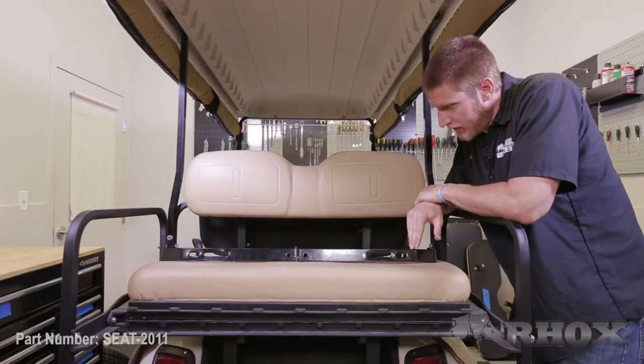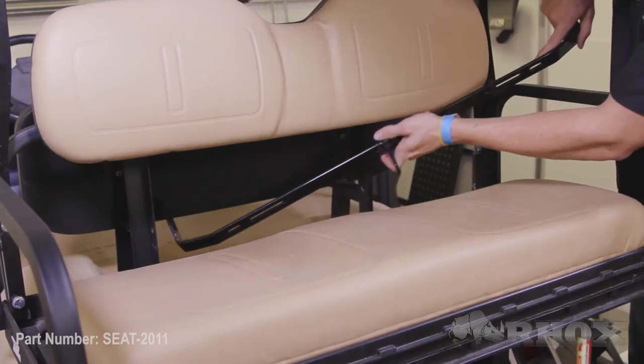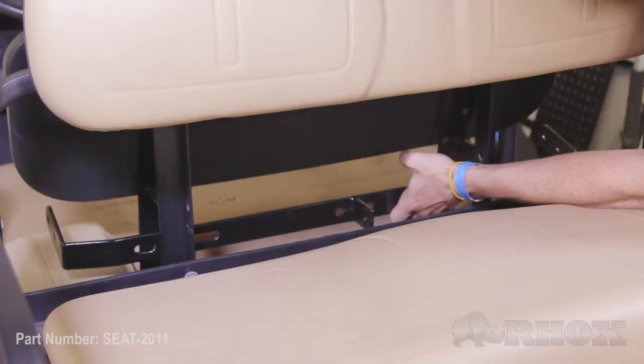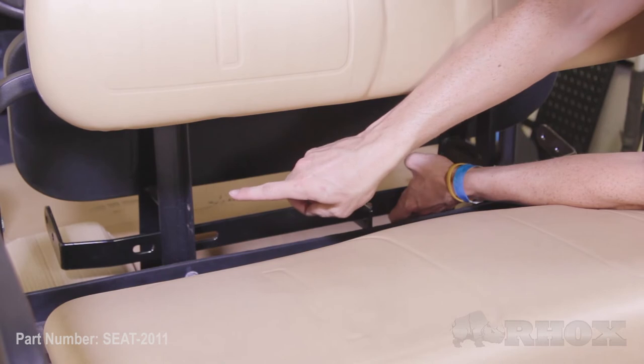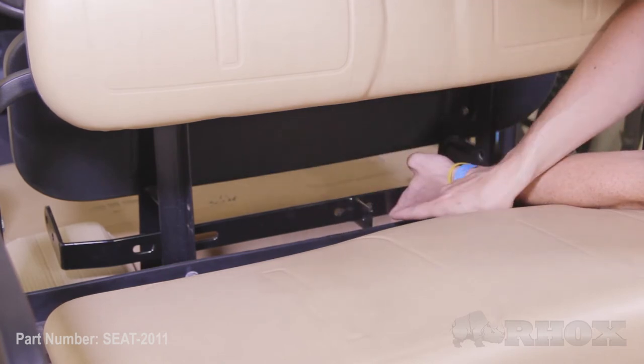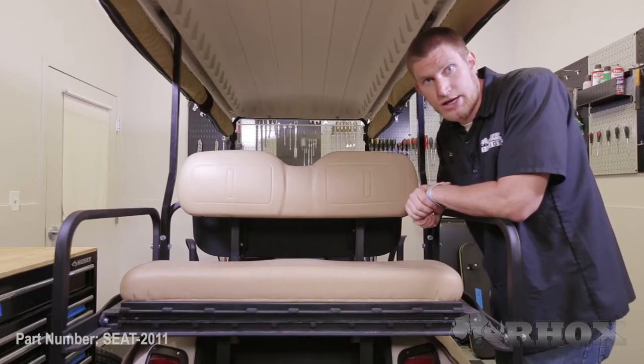We're going to mount our seat belt bracket to our seat back brackets. This is about where we're going to have our seat belt bracket — notice how the arms are facing forward and at an upward angle. We want to make sure that we have enough clearance in the back for our seat belt receivers.